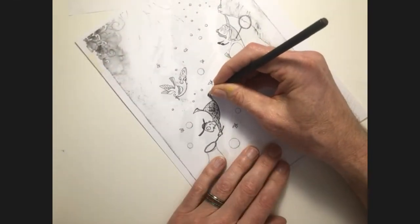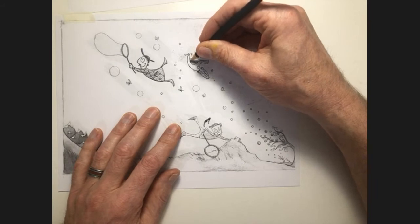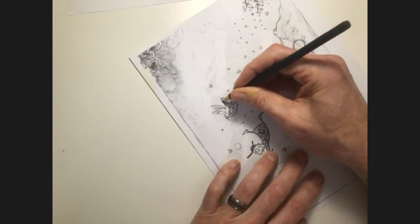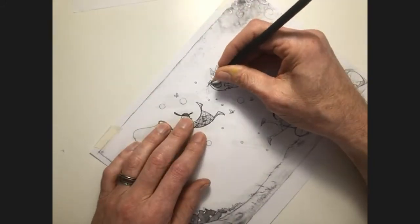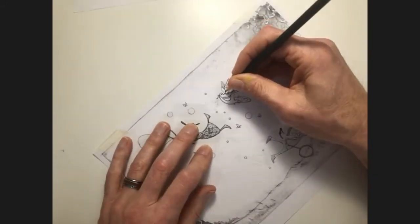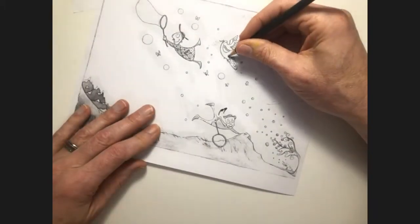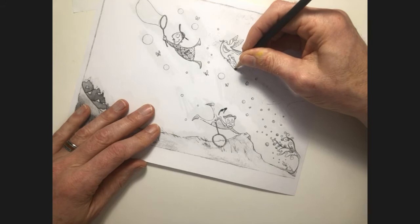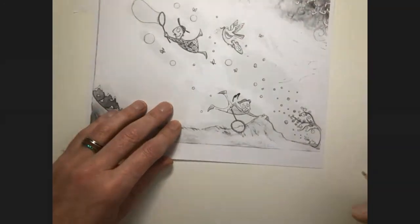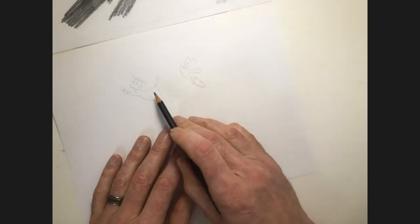I really like the shape of these feet and I want to make sure I get that accurate. I really want to get the shape of this bird with the big belly right, so instead of having to redraw that over and over, it's worth tracing. I'm not going to bother tracing every little detail of the wing though. After going over all the important parts, if I lift this up, you can see quite easily that it has transferred.